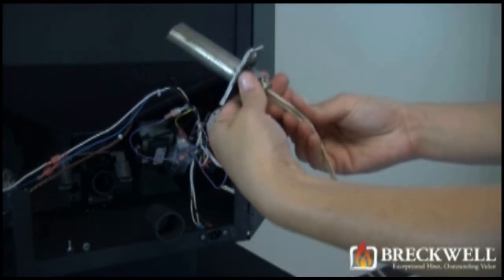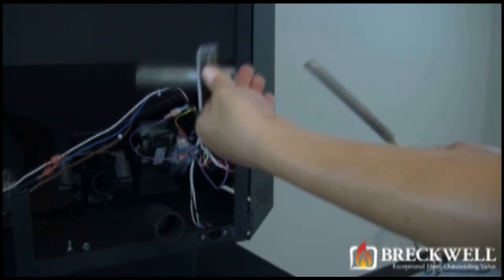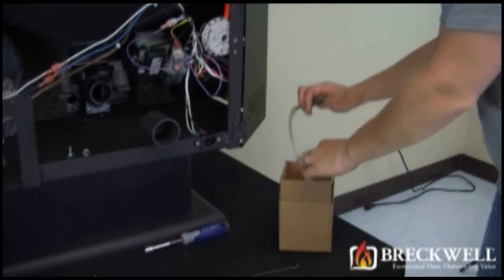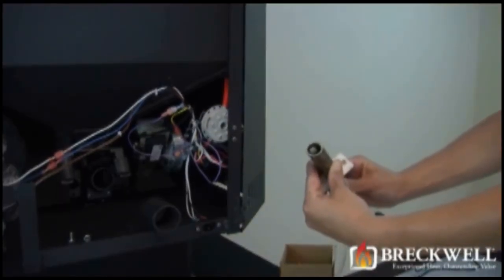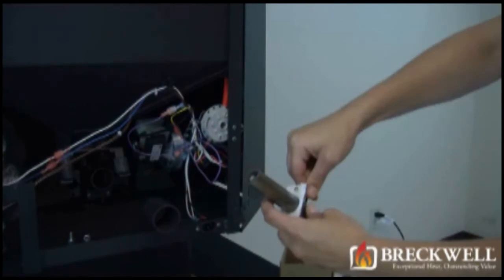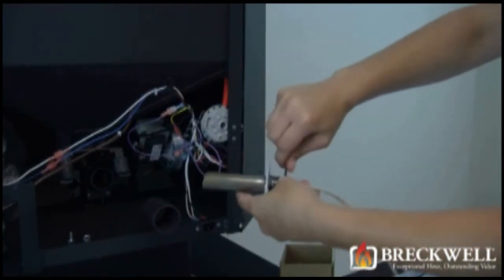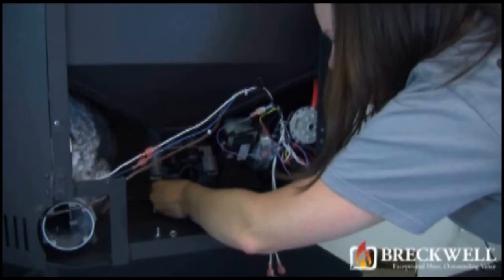Then, using your Allen wrench, loosen the set screw on the back of the igniter module. This will allow the igniter module to slide free from the housing. Now take your new igniter module and insert it into the igniter housing, leaving approximately one quarter inch from the end of the housing to the tip of the igniter module. Then tighten your set screw back up to hold the igniter in place.